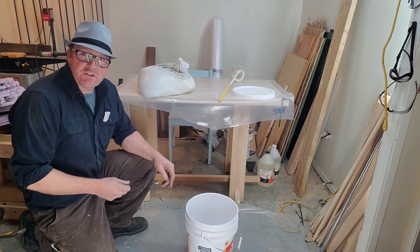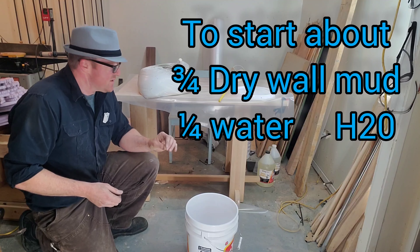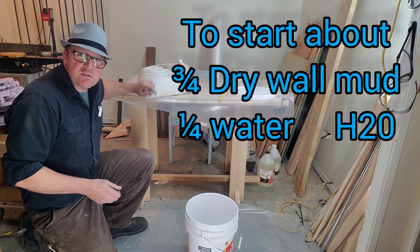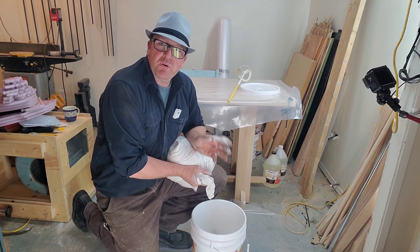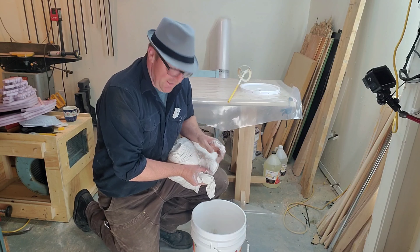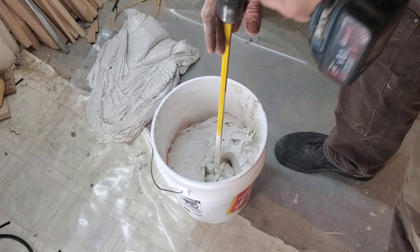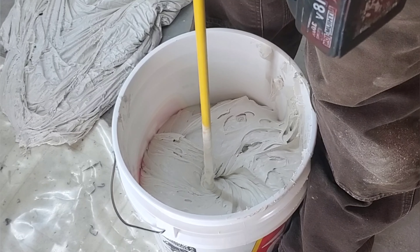I don't know the exact ratio I'm going to be doing today — I'm going to kind of go by feel. We want a thinner consistency because this would be a little bit too thick to actually pour over the material. Let's throw some in the pail here. Remember, if you put too much water in later, save some of the compound so you can actually thicken it back up again. I'm just going to throw this in and give you an idea how thick it is when I go to mix it.